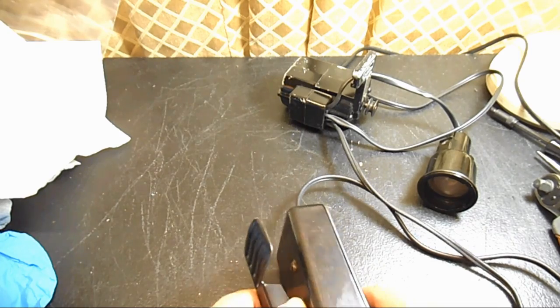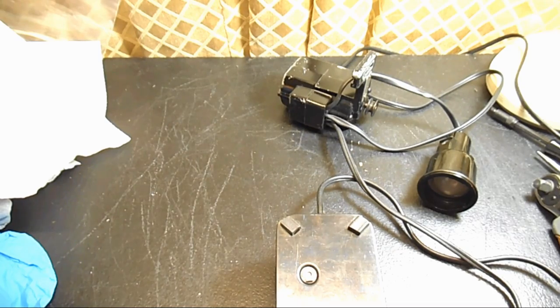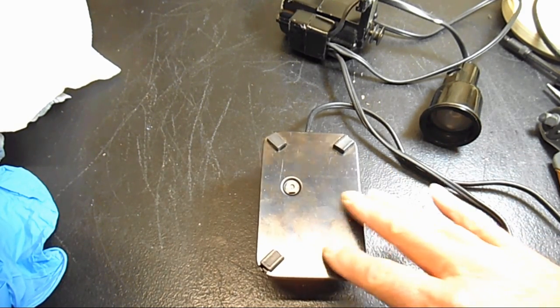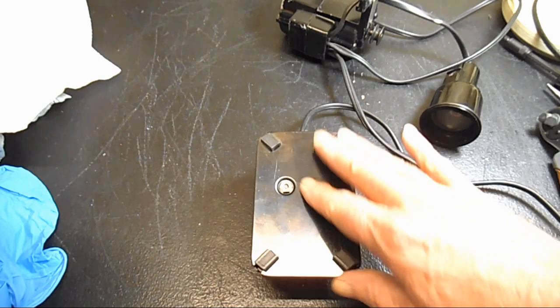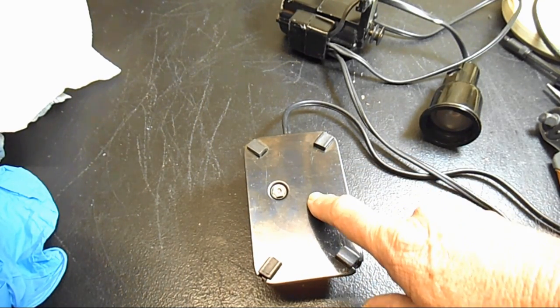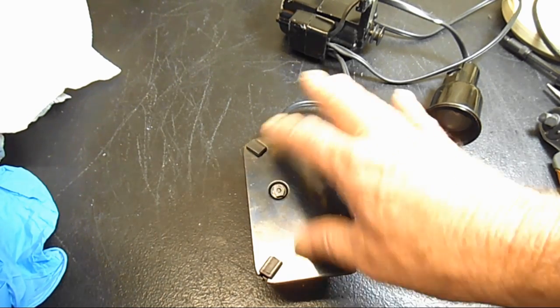Some news about this is that I believe there is an asbestos heat shield in here. When I was learning about this and looking at parts documents, they just call it controller insulation. But there are a lot of people, including me, who believe that heat shield or insulation in there is asbestos. So I'm going to remove the asbestos and clean up the controller.